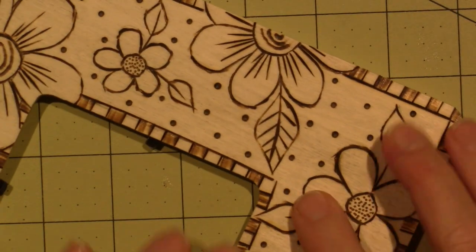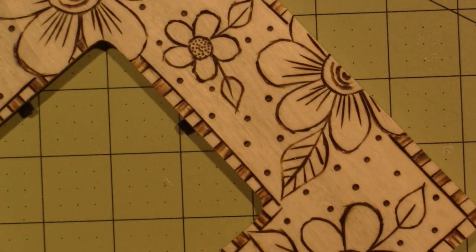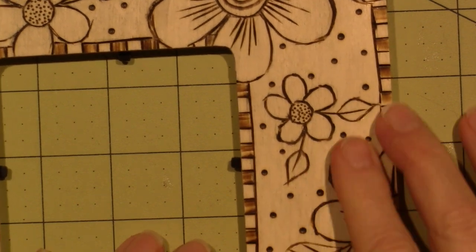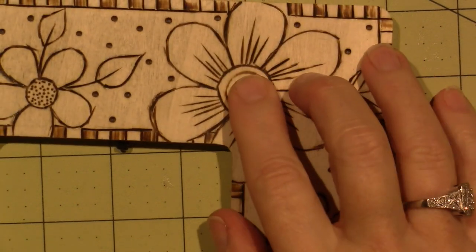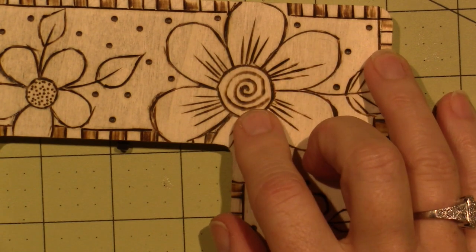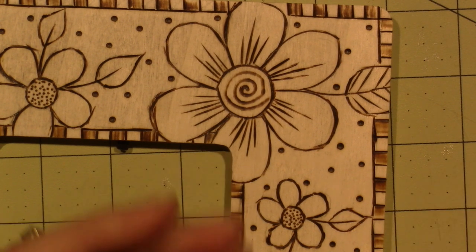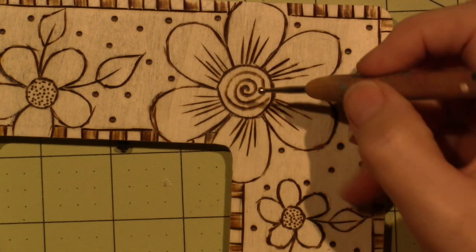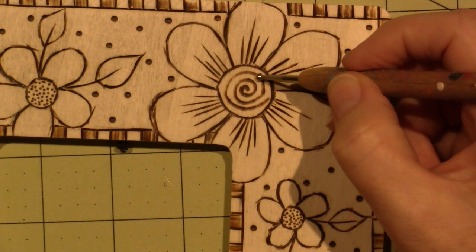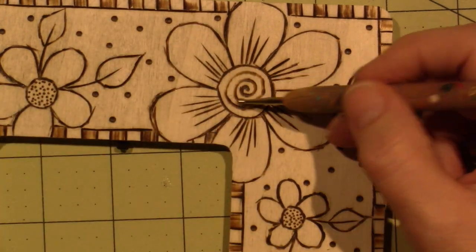All the dots on the inside of the design are made with what I call the bullet tip — I just pushed it down to make those dots. The same tip I used for the swirls. It's kind of like a stylus tip, about this width, and I just held it there and moved it in a swirl without a lot of pressure. That was pretty cool.